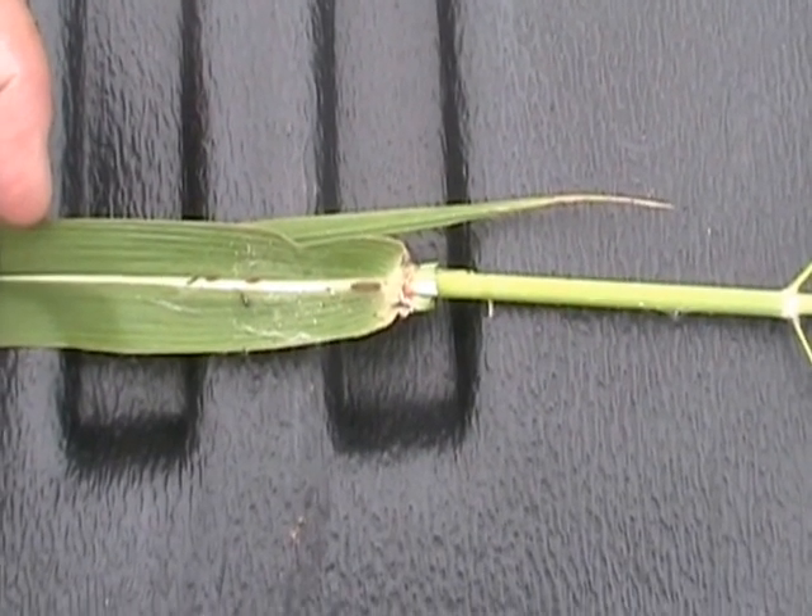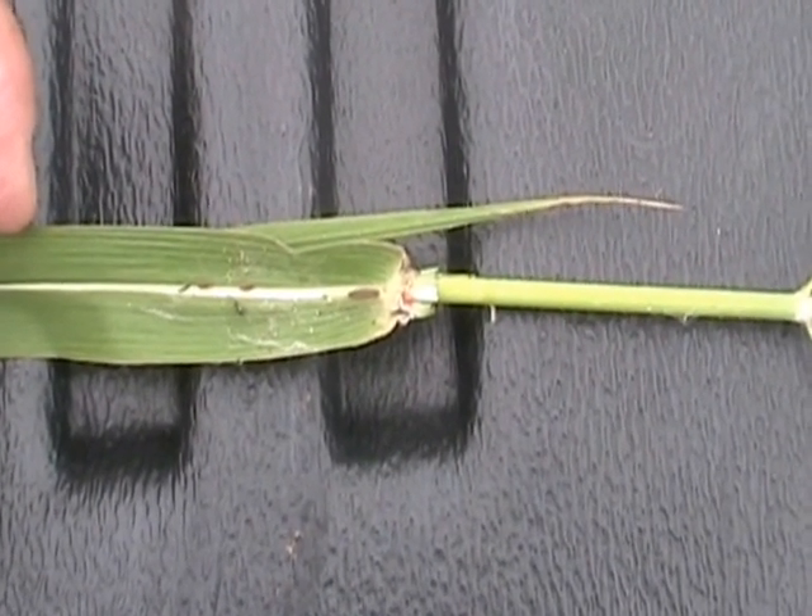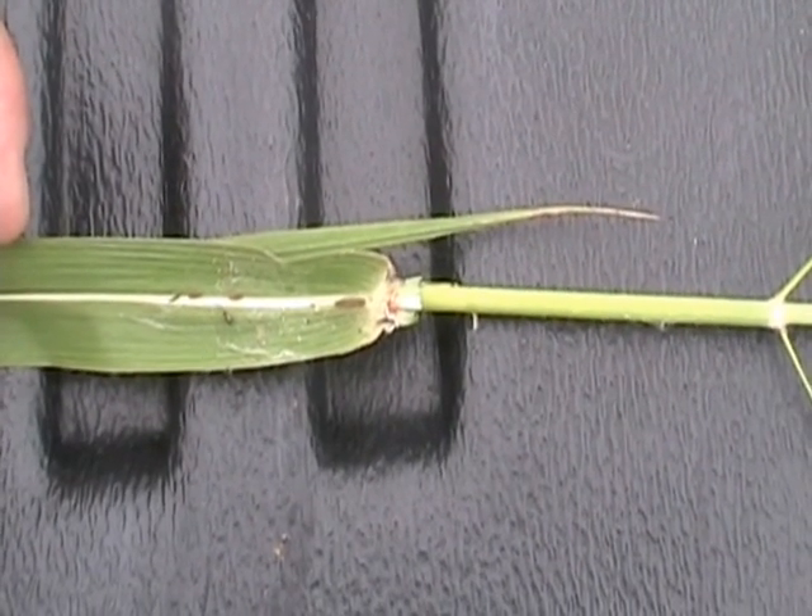The point where the blade joins the sheath on the leaf, there's a little bit of a ligule there — a membranous ligule.